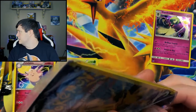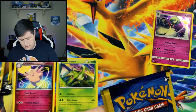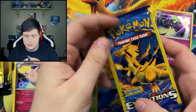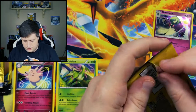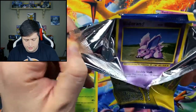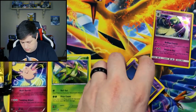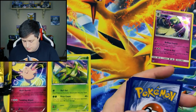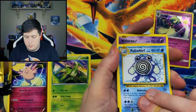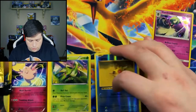So from here we got Evolutions, and I actually do enjoy opening up some Evolutions, especially these dollar packs. We got one in the front — we have a Poliwhirl, a Nidoran, and a reverse holo Staryu.